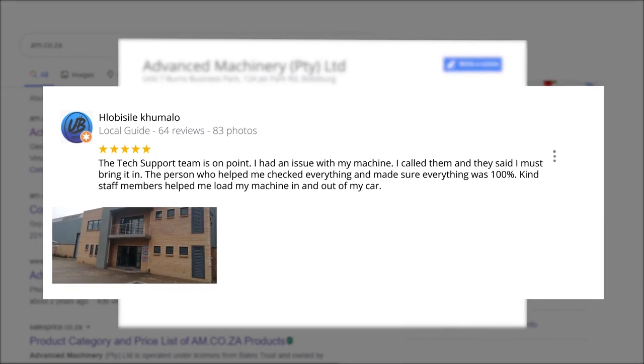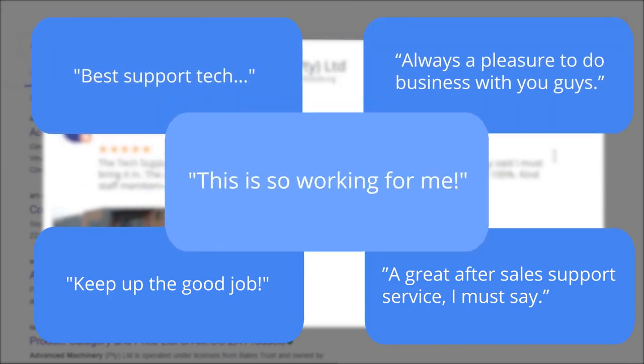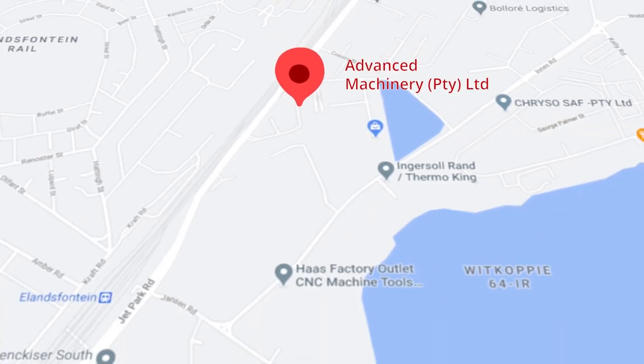Plobosile Kumalo, a level 6 local guide who has 64 reviews all over the country, says: 'The tech support team is on point. I had an issue with my machine, I called them and they said I must bring it in. The person who helped me checked everything and made sure everything was 100%. Kind staff members helped me load my machine in and out of my car.' This was just one of the many appreciative reviews we have received. These ratings mean a lot to us — thank you so much for your support.